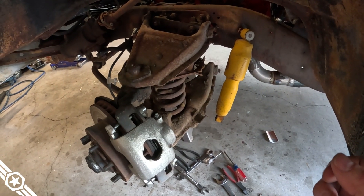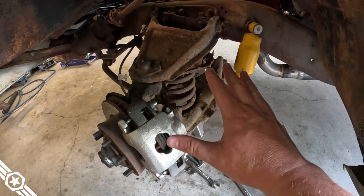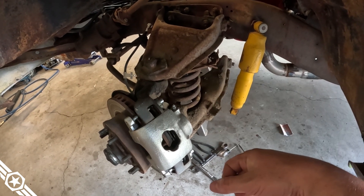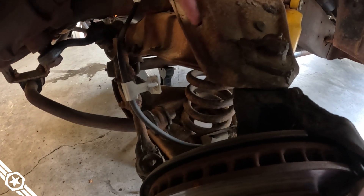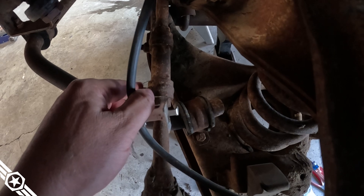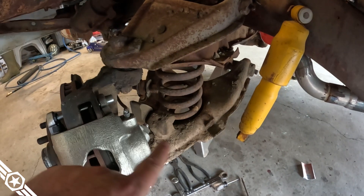On the driver's side now — pretty straightforward process for putting in drop springs. What we're really trying to do is allow the lower control arm to drop as far as possible to get the old spring out and the new spring in. To do that, remove the lower shock bolt, remove the bracket from the upper control arm that holds the brake line, and remove the two bolts holding the sway bar bushing to the lower control arm.